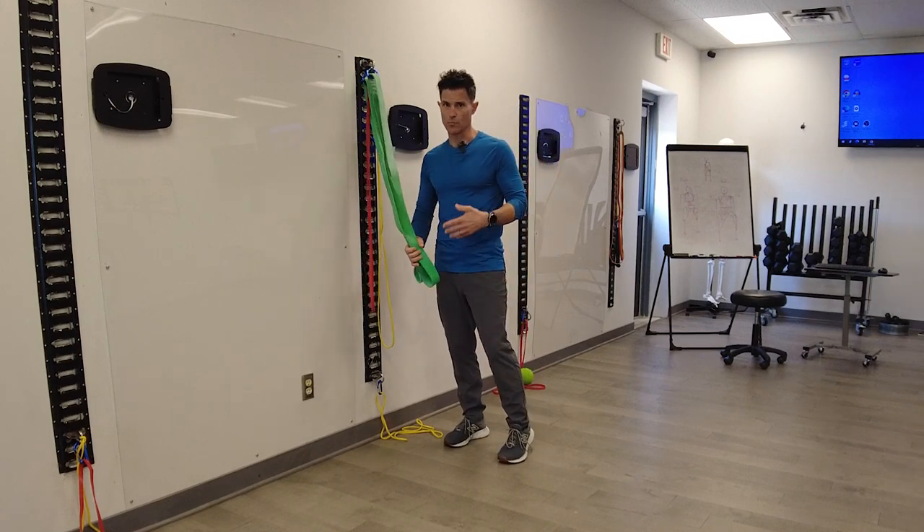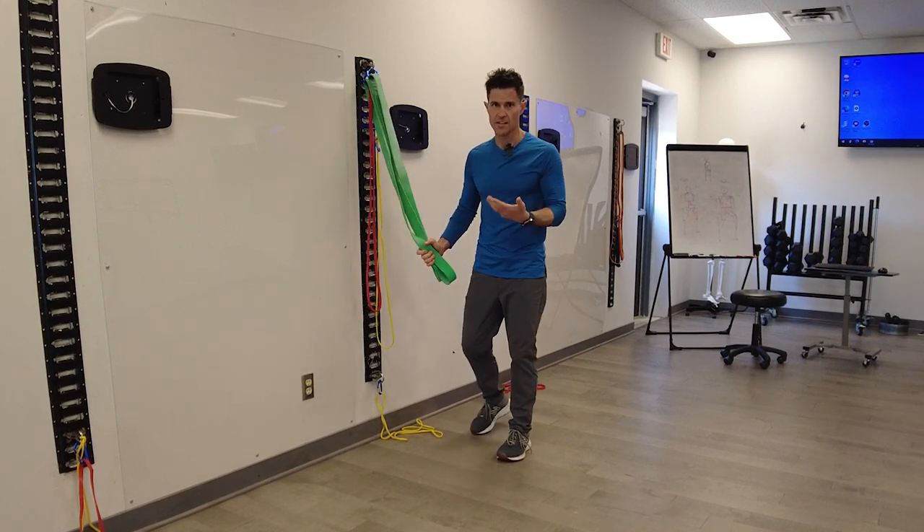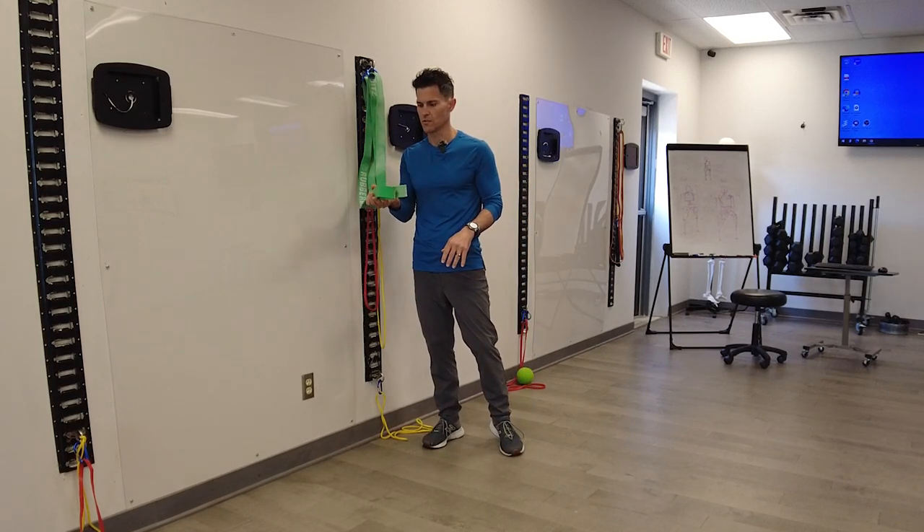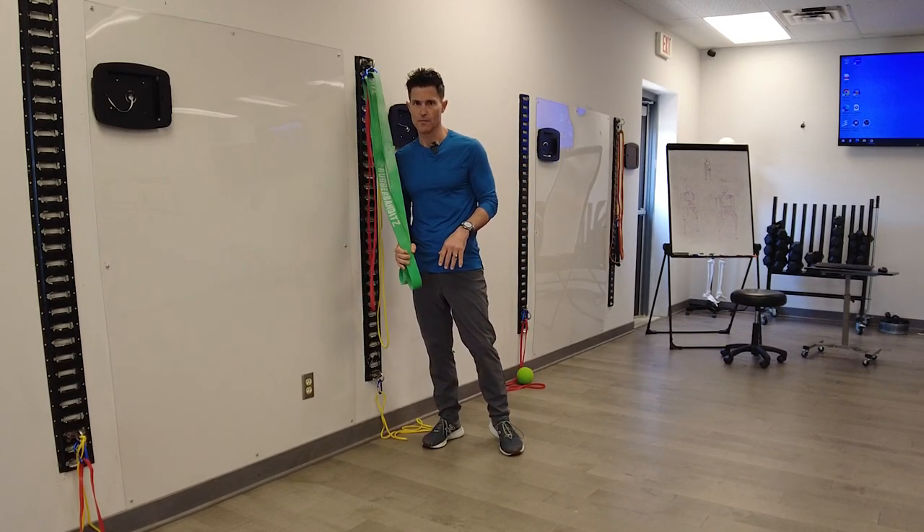We're going to be doing just a basic bridging. It's the same setup as a dual stance movement or hinge movement, just with a little bit of a challenge with the instability of the band.